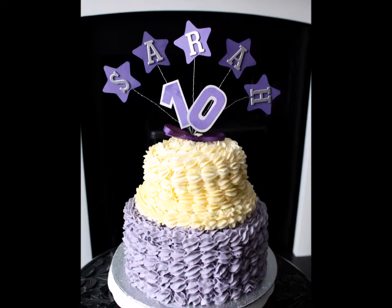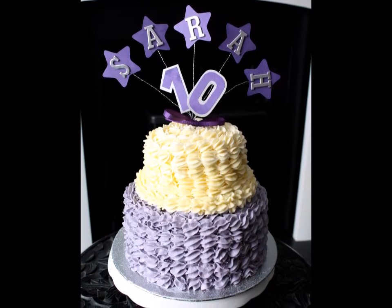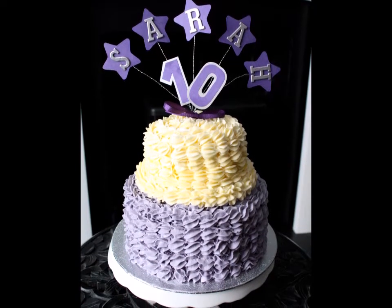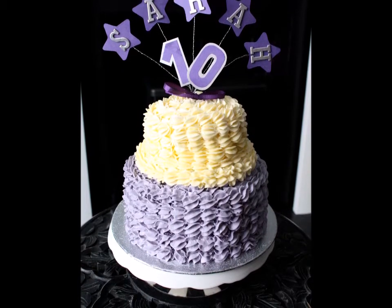Hello, today I'm going to show you how I make my daughter's birthday cake. In this video I will be giving you the basic ingredients and steps on how to make a two-tier cake with buttercream. As for the flavours, colours and design, you can customise to make however you like.